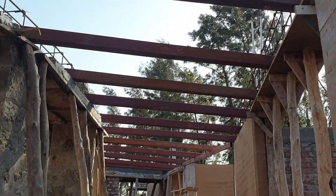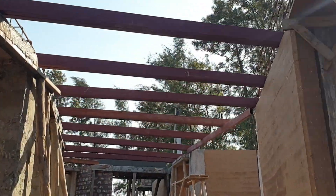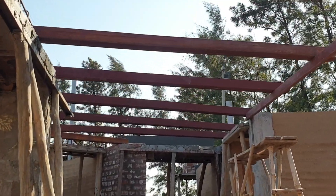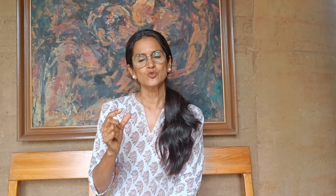We didn't want to discard the pipes that we had already bought, so we just stuck two of them together and made this design. You could choose a three by six inch pipe; in our case these are two by four inch pipes, and that's why we stuck two together to make this roof.